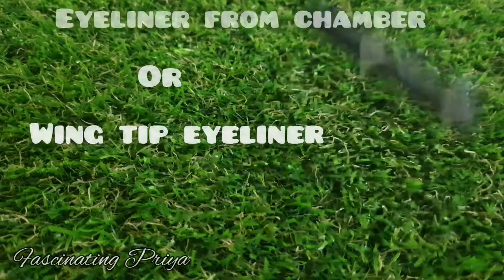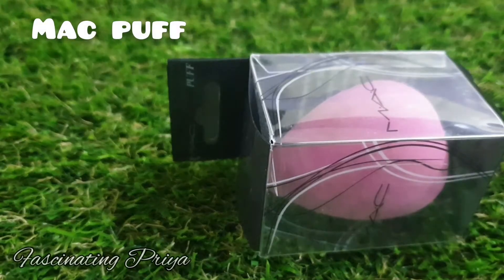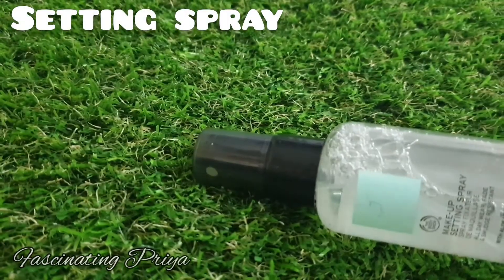Chamber Lipstick, Eyebrow Pencil, Eyeliner from Chamber, a Puff, and a Makeup Setting Spray.